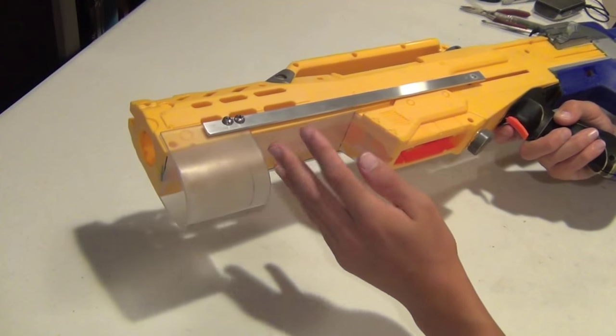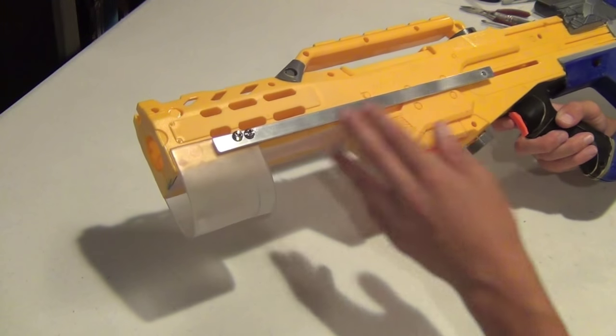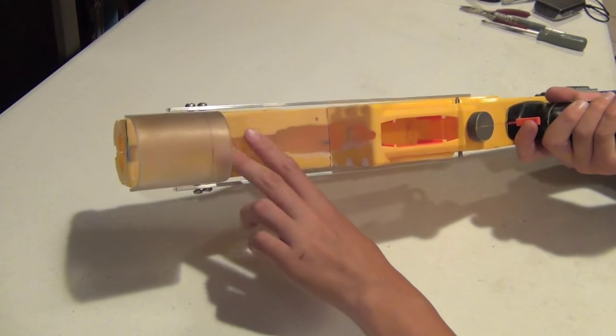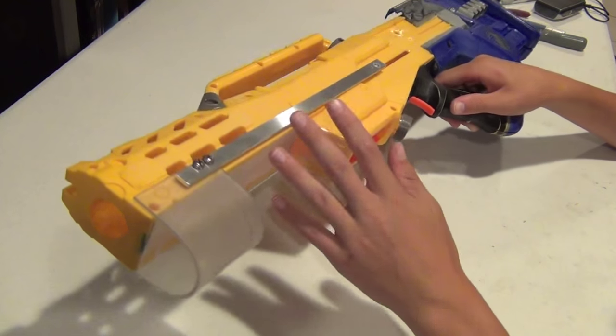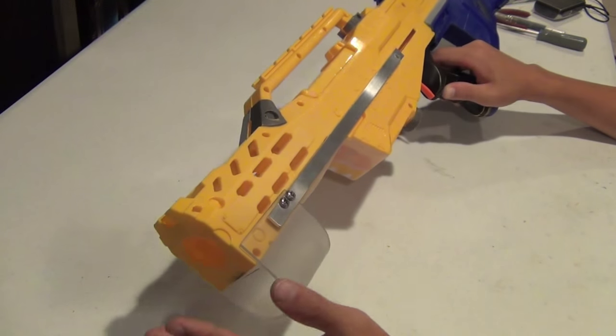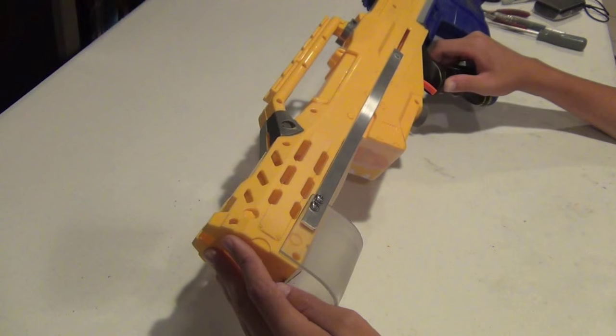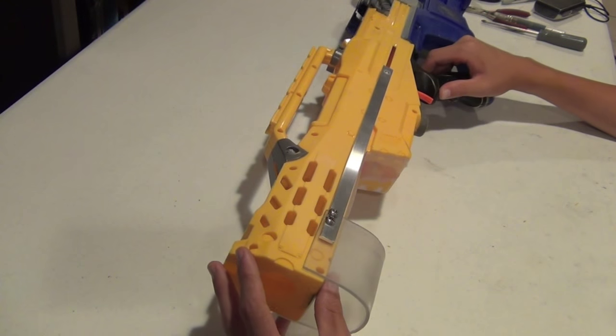I also decided to saw off the bipod because it just looked a little less clean, and I covered it with some clear plastic material. Everything's just about ready, so I'm going to put down a primer on it and then reassemble it and show you the final product.